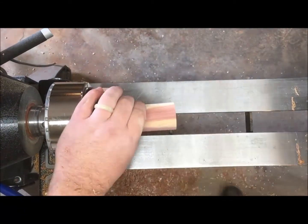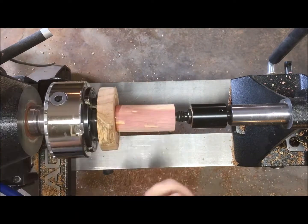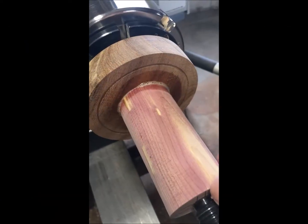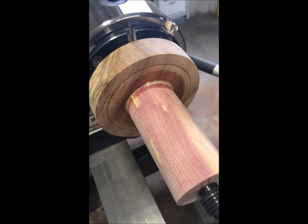I'll use a little Gorilla Glue and use the tailstock to clamp that in place. While I was waiting for the glue to dry I went and played Halo for a couple of hours with my daughter, came back out, and it's not tacky anymore so we're ready to go.